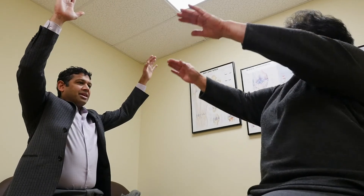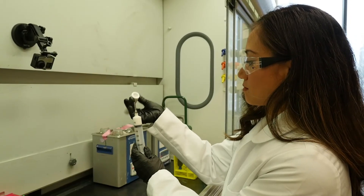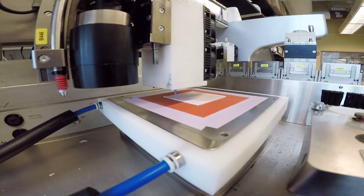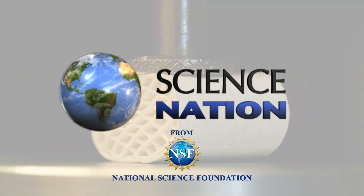It's good news for people with orthopedic issues, like Lucy. It just makes sense that if you can customize body parts to fit the patient exactly, I think that's a great idea. Engineering new materials to make 3D printed bone — for Science Nation, I'm Miles O'Brien.